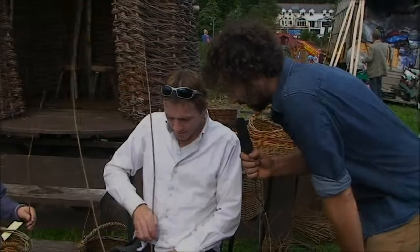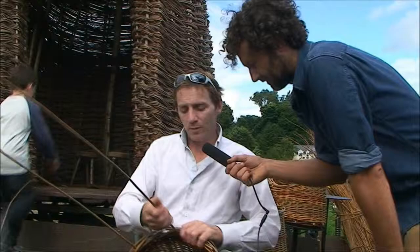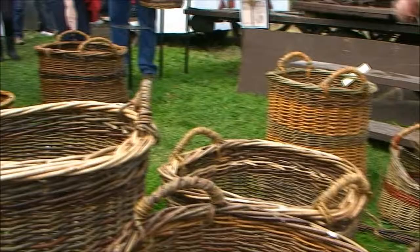Where do you come from? I come from Newgrange in County Meath, so not too far away — just down the road. Can you tell us a bit about what you're doing? Well, what I'm doing is I'm working with willow — all willow that I've grown myself in Newgrange in County Meath. I grow about an acre of willow, and what I'm doing is I'm just making a handle of a basket here.